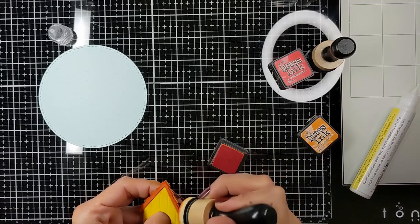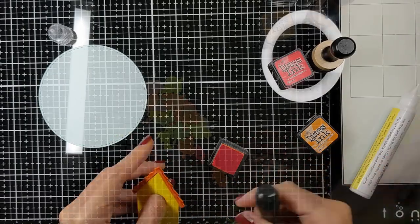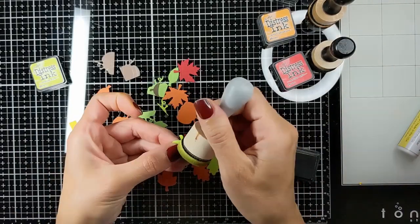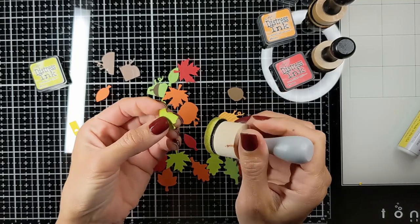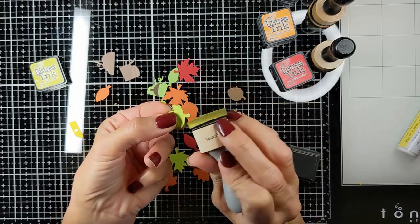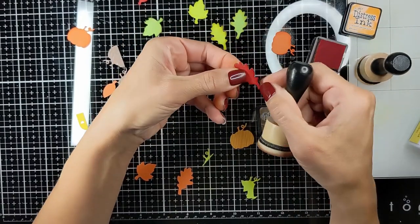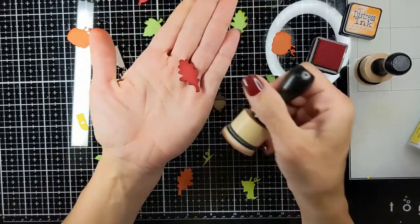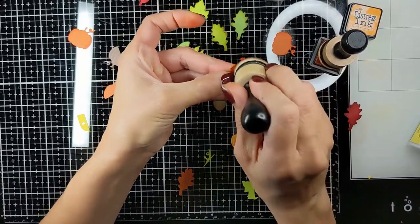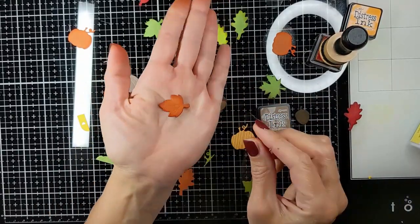I'm just slightly blending with my blending tool. Here I'm using these die pieces — I die cut them from Lawn Fawn cardstock and chose two shades of green, orange, and red. I'm inking all the edges with a darker Distress ink, and sometimes I'm using brown — Vintage Photo ink — just to give the look of the burnt edges of the falling leaves. Look at the effect of the brown, it looks so pretty.